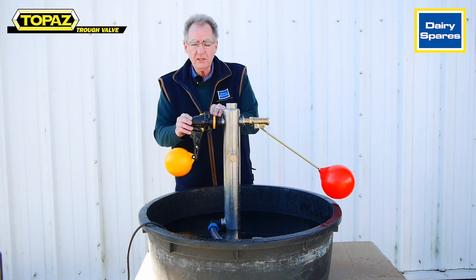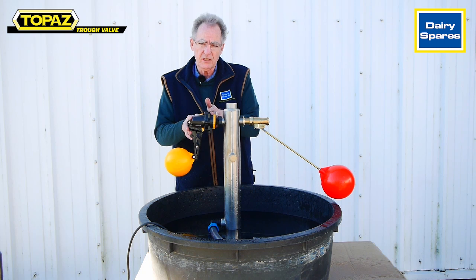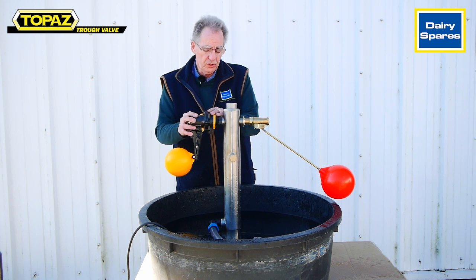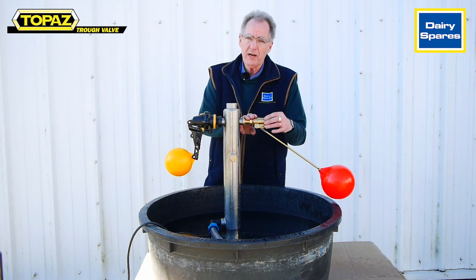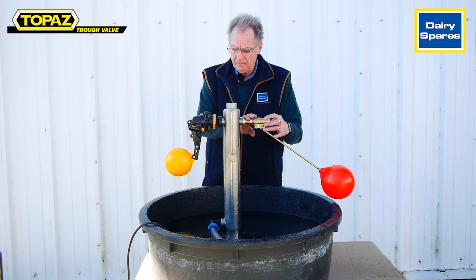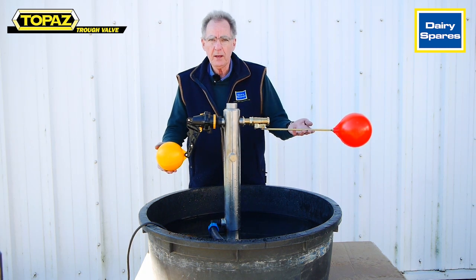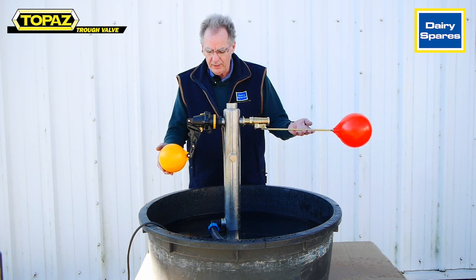The Topaz's construction is with a glass-filled nylon and offers a robust corrosion-resistant construction, whereas the brass ball valve can be susceptible to mineral buildup. As you'll be able to see with the Topaz valve, you get an unrestricted full flow from the three-quarter inlet.